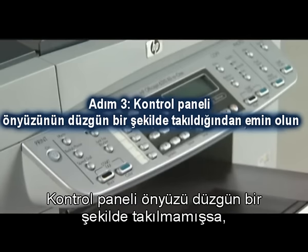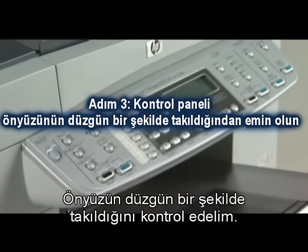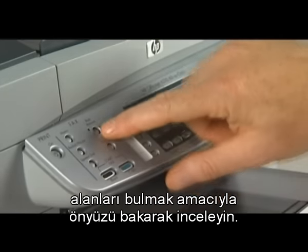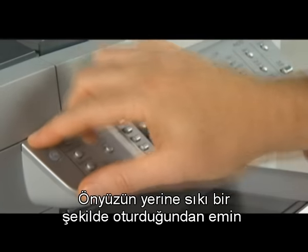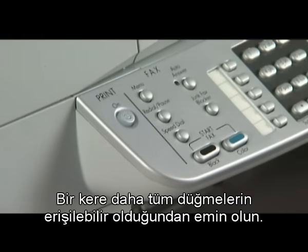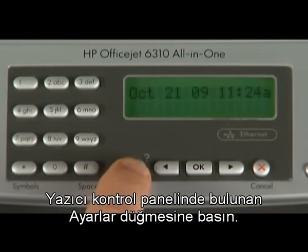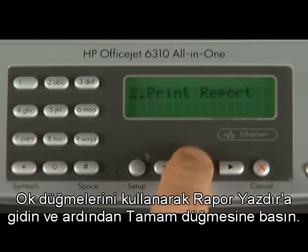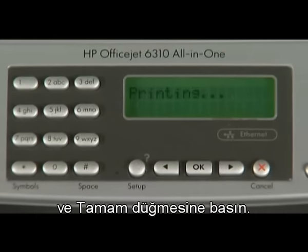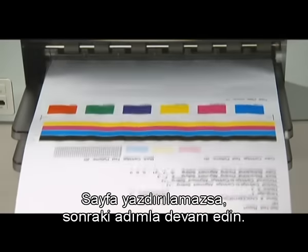If the control panel faceplate is not installed correctly, the printer might indicate a false carriage stall error. Visually inspect the faceplate for areas that might not be pushed down all the way, and look for buttons that may be stuck under it. Press down firmly on all edges of the faceplate to make sure it is firmly snapped into place, and make sure all buttons are accessible. Try to print a self-test page again using the setup button, arrow buttons, and OK to navigate to the self-test report. If successful, the issue is resolved; if not, go on to the next step.